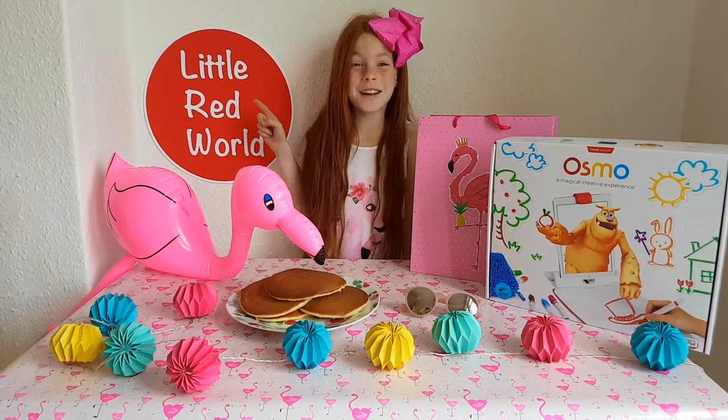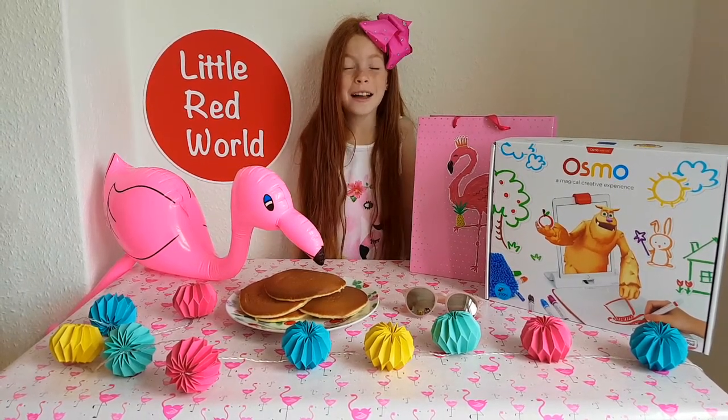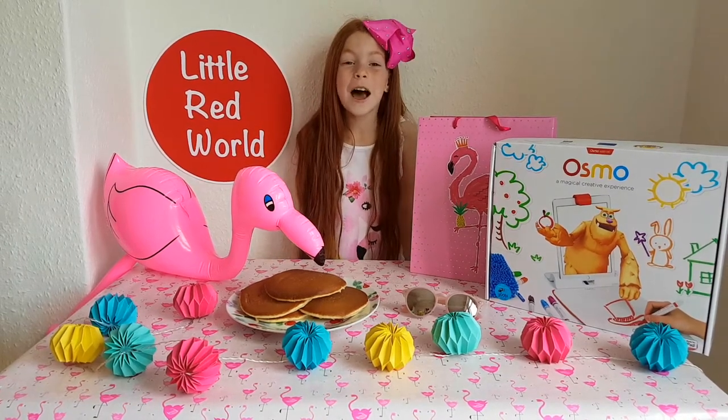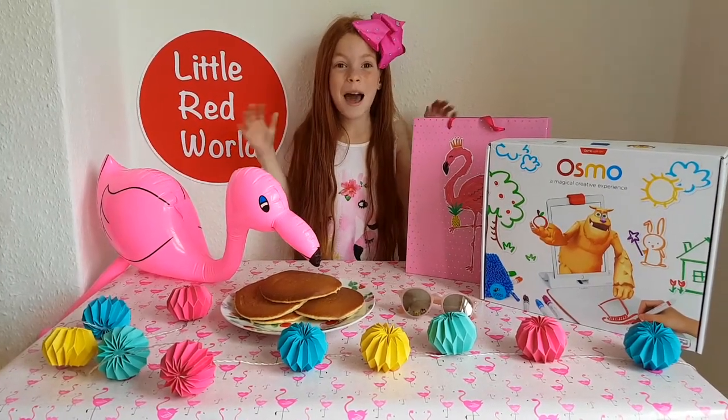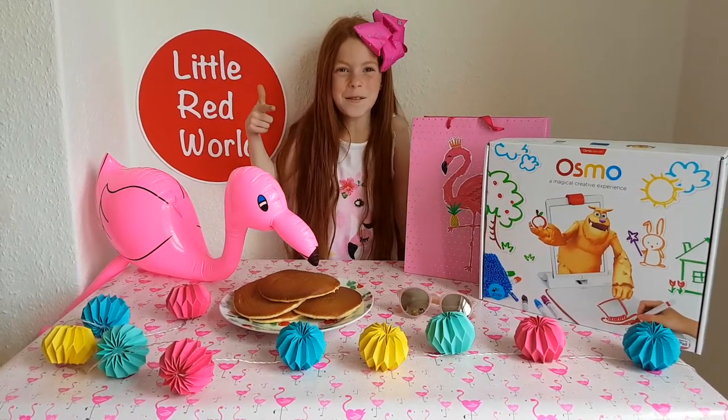Hey guys, we're Little Red World and we have been challenged by Osmo to do the Pancake Art Challenge. And we have been tagged by Sisters Are Us to do this Pancake Art Challenge. It's going to be so fun. Let's get on with it.